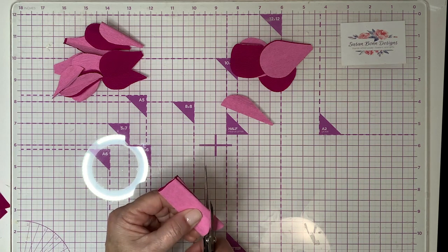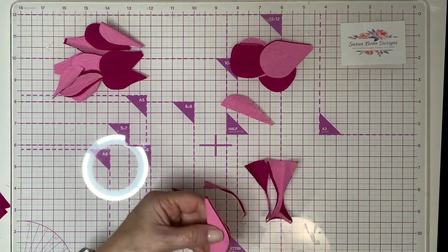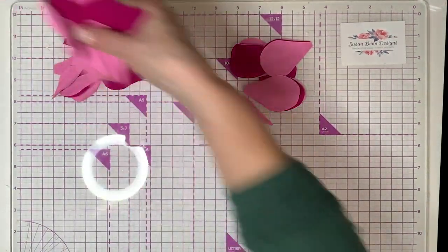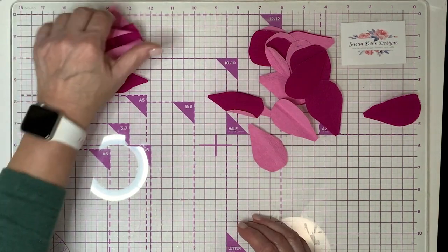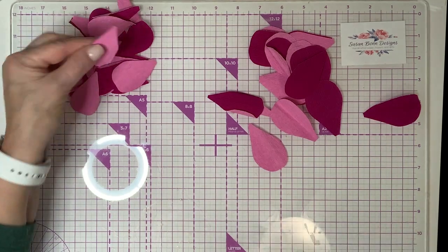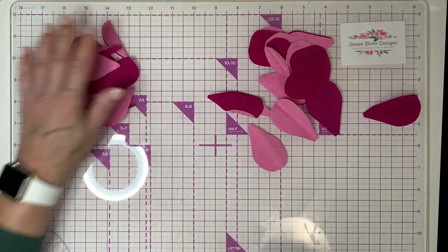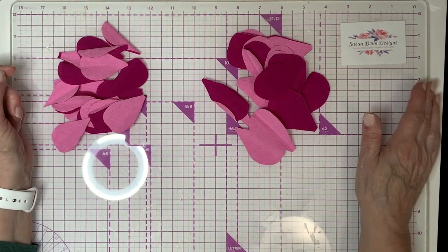I would suggest that you cut maybe 15 petals of each size. I said two strips of each, so you've got more than enough. I cut some earlier, and here they are. I think we have enough petals — when we come back I'm going to show you how to color the petals.